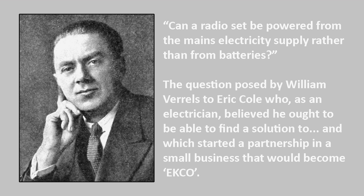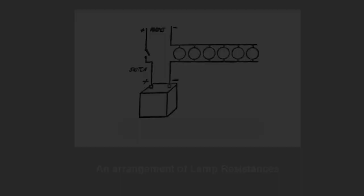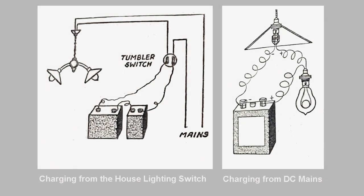In 1924, one of his customers, William Stretfield Verrills, who was a schoolteacher at the time recovering after having a lung removed due to tuberculosis, was particularly exasperated by his accumulator letting him down in the middle of an interesting programme. He complained to Eric that as an electrician, he should be able to make his wireless work from the lighting mains. Eric replied that 230 volts was too powerful to run a 6-volt set, and apart from the danger of fire, the reception would be drowned by interference.